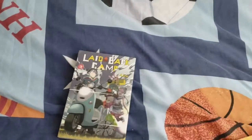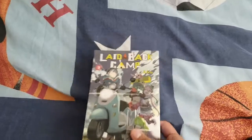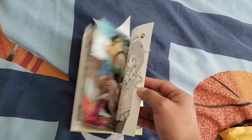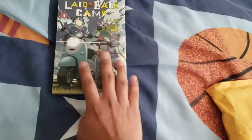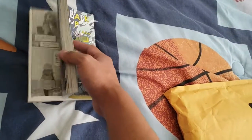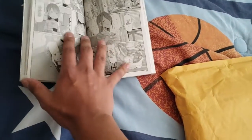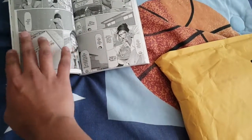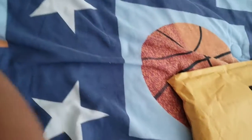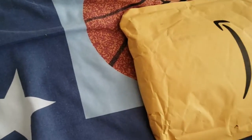So the first thing I got was Laid Back Camp Volume 3. It came out last month or something like that, but at the time I didn't really have any money. I barely got more money from working, paid off my tires, changed my tires and everything, so I should be set now. From what it looks like, it's still not past the anime itself, which is quite unfortunate, but it is what it is.